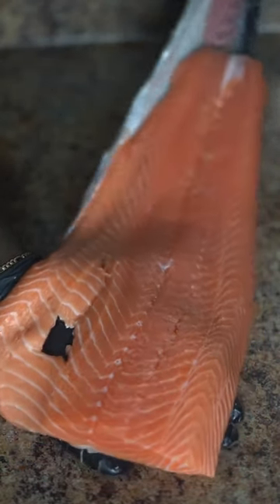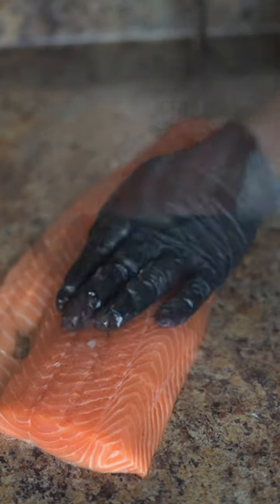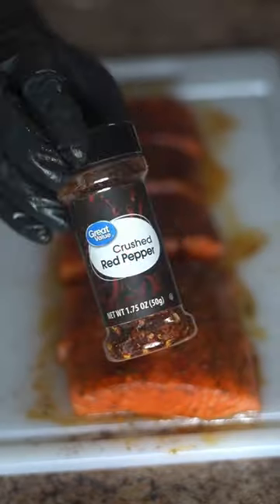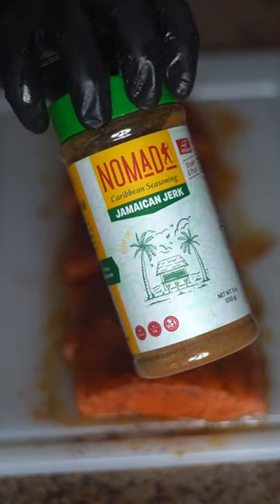First, we're going to pull the skin up out of that. Then we're going to cut the belly fat. Then you're going to cut it into portions you like. Oil it up. Then we're going to season it with garlic butter and herb seasoning, some crushed red pepper, some smoked paprika, and some Jamaican jerk seasoning.